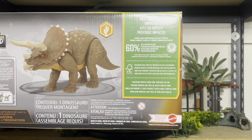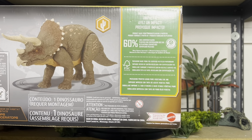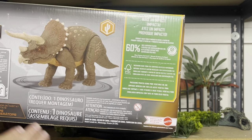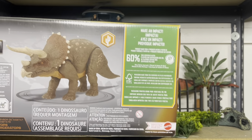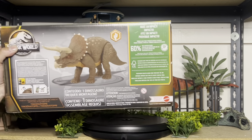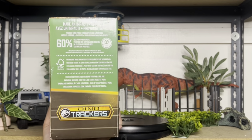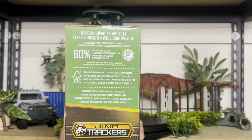The packaging is also from FSC certified recycled paperboard, and even the printing ink uses pure vegetable oil ink — that's pretty cool, I never even knew all that existed. This one is in the desert biome, and it explains some more about the packaging and the plastic use.